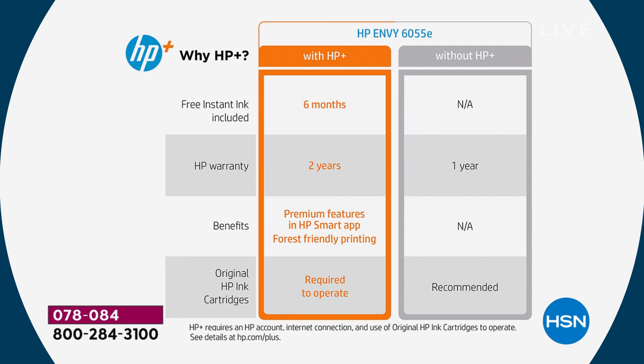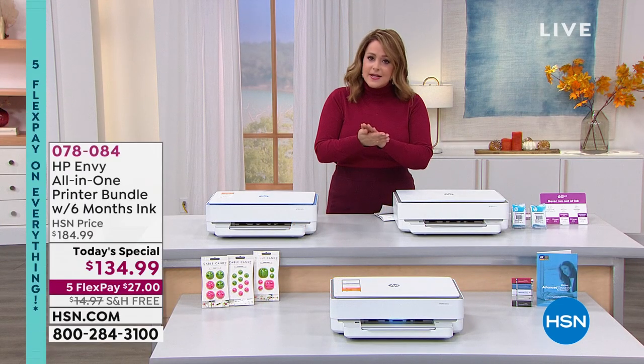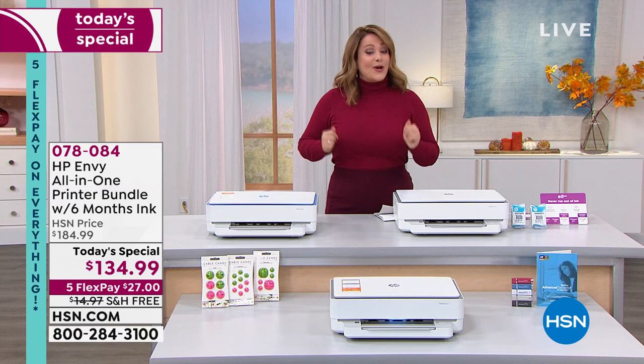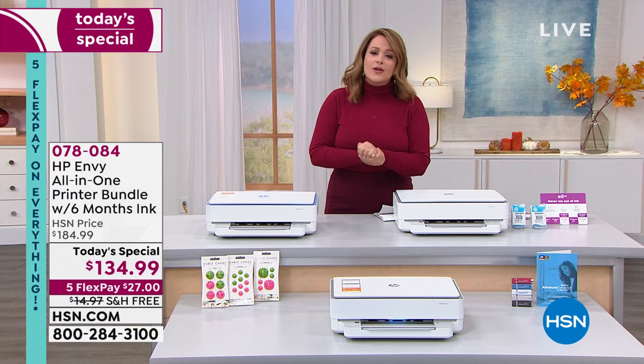Think about that — even if you barely print, that might be all the ink you ever have to buy. And you're getting that extended warranty. It's all very easy: if you've got a device — a cell phone, a tablet, a laptop, a computer — and you've got Wi-Fi, now you're up and running, and you could be printing, copying, or scanning wirelessly.